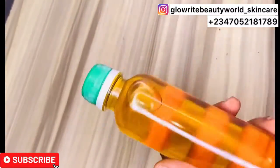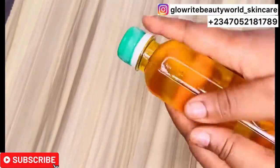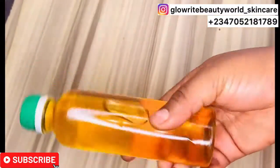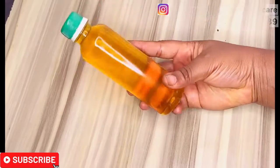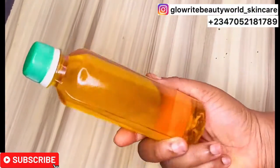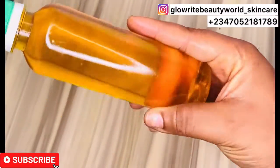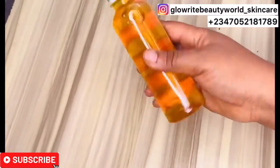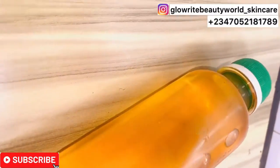Some of our customers actually buy and resell these oils in various countries. So if you need this pure carrot oil in any quantity, kindly reach out to us — our contact details are below this video. If you find this video helpful, don't forget to support our channel by subscribing, liking, sharing and commenting below.